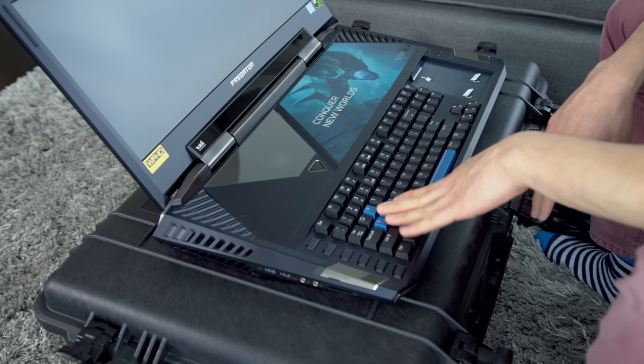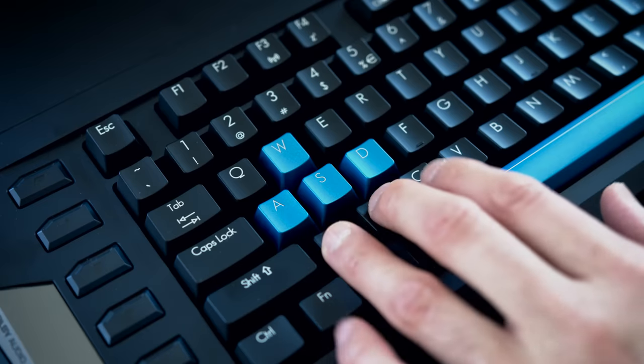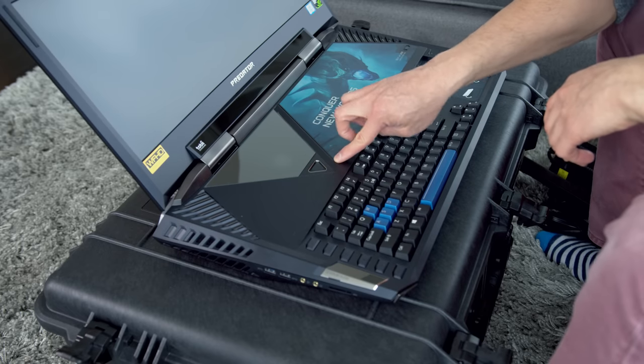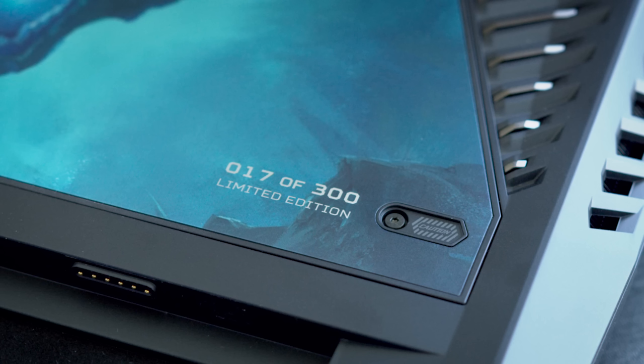I love the blue keys. This keyboard — it's so weird seeing this type of keyboard in a laptop. This is like your regular desktop keyboard. It's mechanical; it feels like a cherry brown or brown switch. This feels like a really nice keyboard, and it's weird to have this kind of key travel and tactility in a laptop. This looks like it's painted right in — limited edition, 17 out of 300. That's pretty cool.